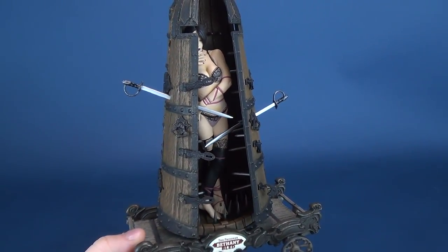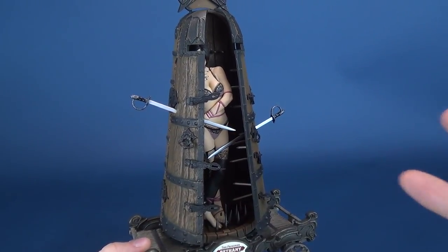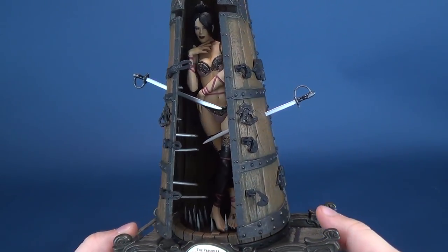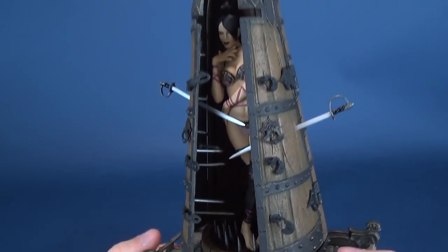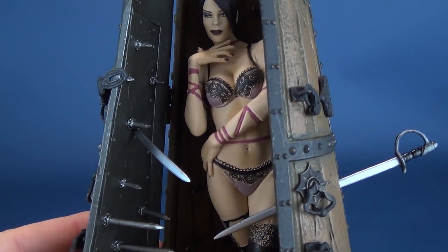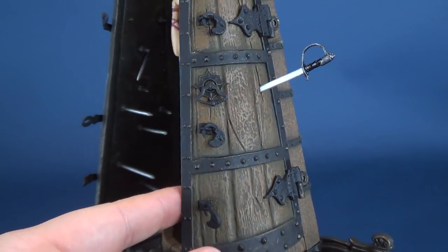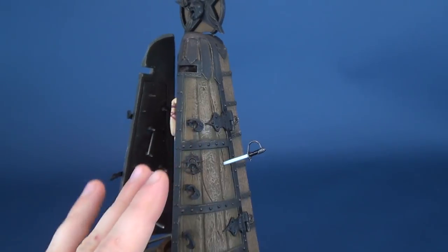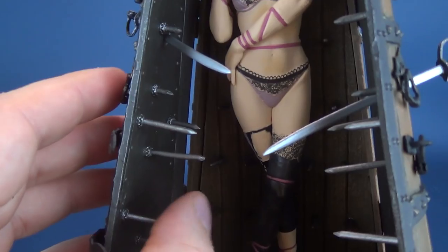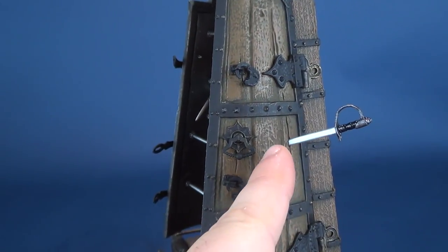There was a fair bit of assembly required when you get this figure out of the packaging. I slipped and said statue — which is pretty much what this is. Most, if not all, the McFarlane stuff is generally relegated to being statues rather than anything else. But it's a neat looking statue. Deep inside the Iron Maiden, you can see there is Bethany Bled. You can see all these little spikes; each of the spikes are softer plastic so they're not going to break on you.